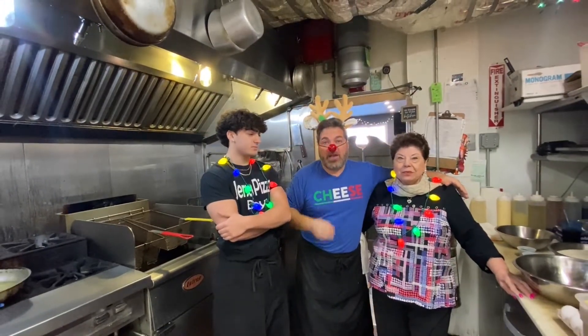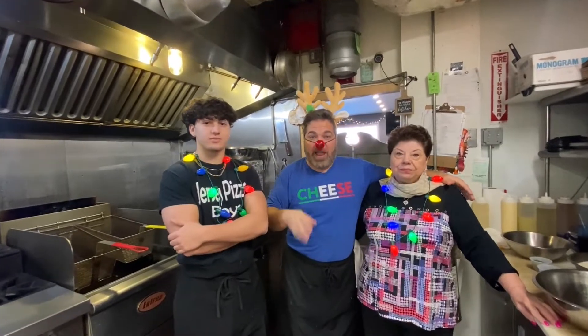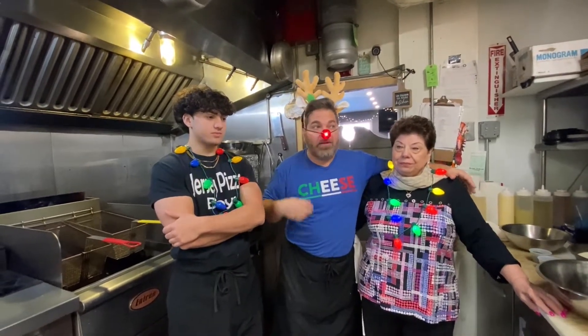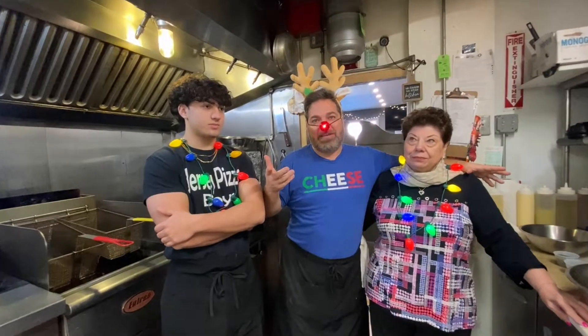We are going to make a traditional dish that I grew up on, that my mother's mother's mother taught how to make, and it's a cheese ball. So basically, think meatball minus the meat.